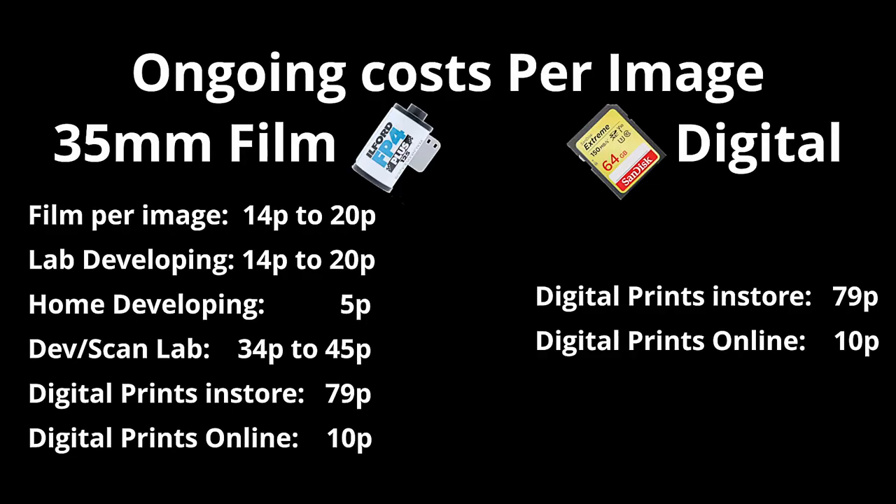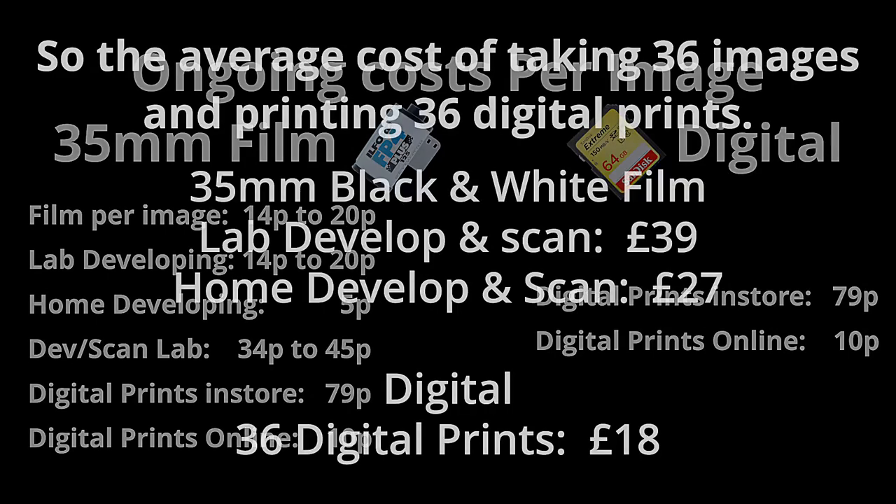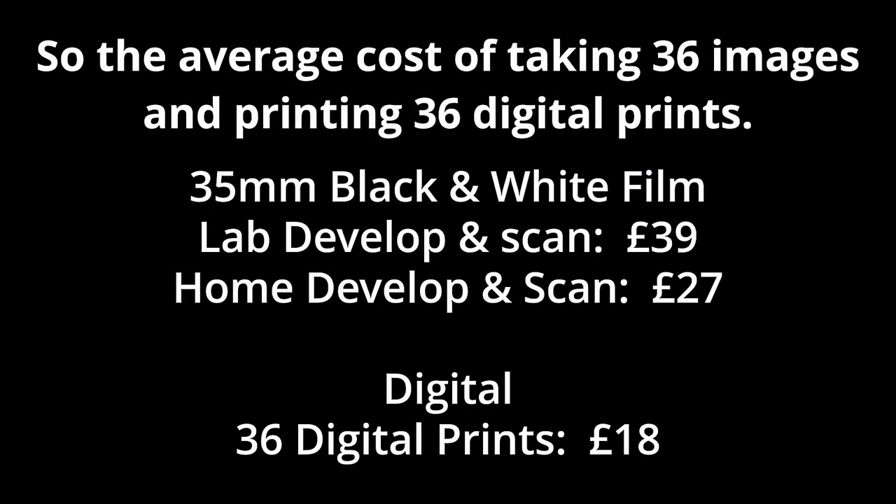But that's an ongoing cost. With digital you just wipe the card, put more images on, and it's not going to cost you anymore. But with a film camera, every time you shoot a roll it's going to cost you — 14 to 20p per image every time, plus development. So if you send it to a lab and get the scans, it's going to cost you £21 every time you use a roll. That's £21 for 36 shots every time, or £9 if you're doing it yourself.